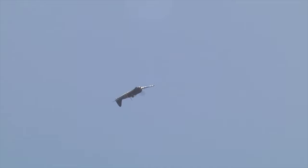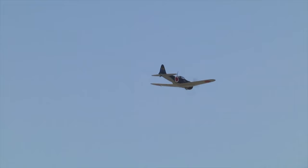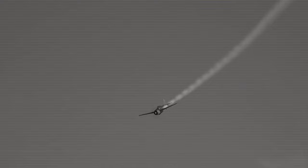Thatch reasoned that he had to devise a tactic to negate the Zero's speed advantage. Typically, the Zero would come up behind a Wildcat and shoot it down. Thatch's plan was to fly his formations as two at a distance apart of a turn radius. If a Zero came up behind a Wildcat, the Wildcat was to turn towards its companions as they turned towards him. Thus the Zero went from behind to front-on towards approaching Wildcats, and the Zero's speed and manoeuvrability was countered.